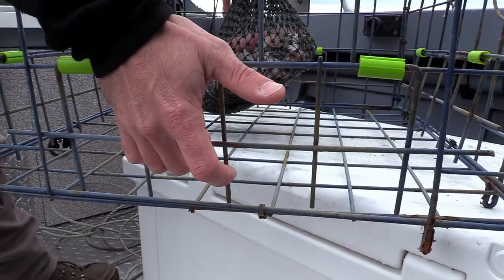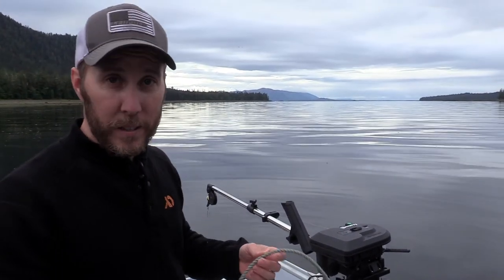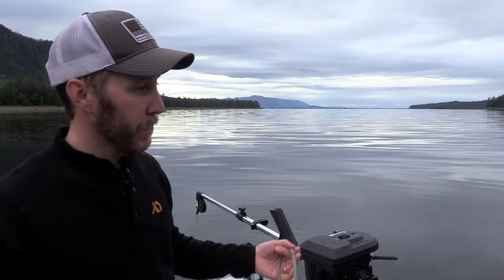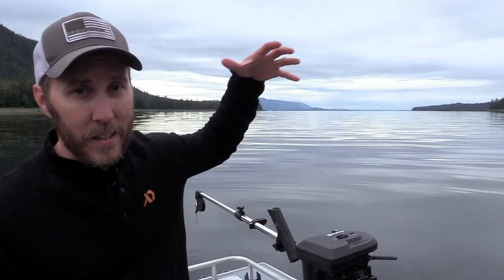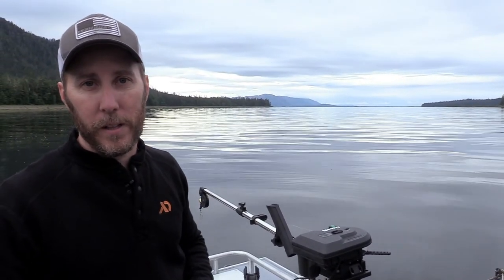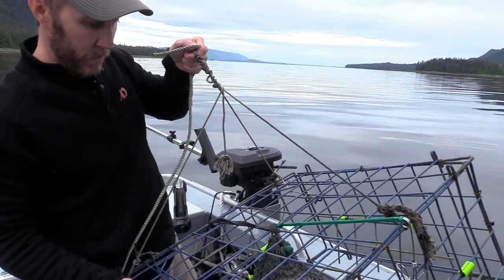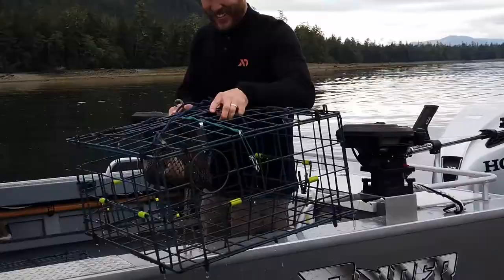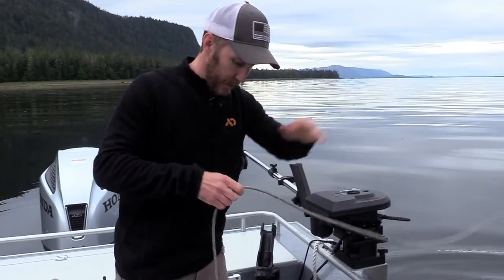We use 100 feet of lead core line. Lead core is important because if this is 100 feet and we're in about 40 feet of water, there's going to be 60 extra feet of line. It's important for that line to sink because if it floats, somebody might run it over and get it into their props and they'd be having a really bad day. Everything's ready, we toss it in, and we just make sure that the line comes out nice and smooth.